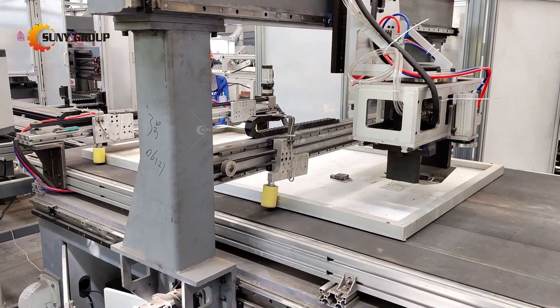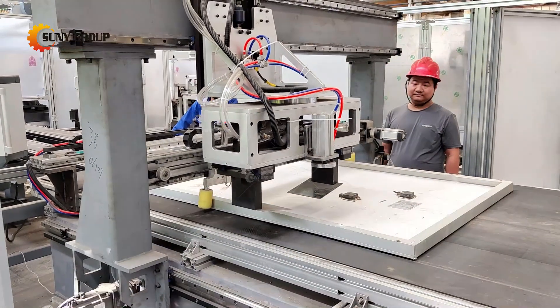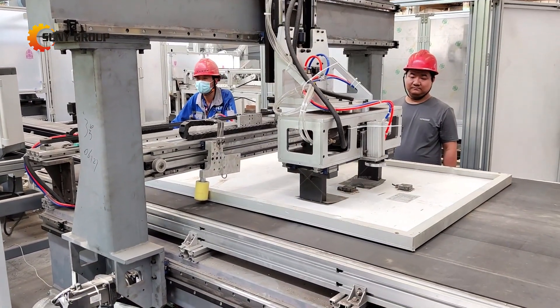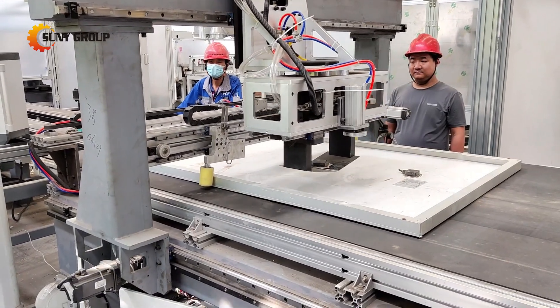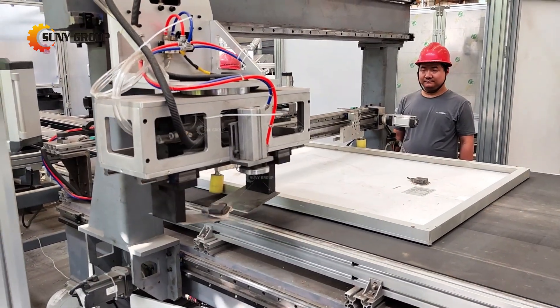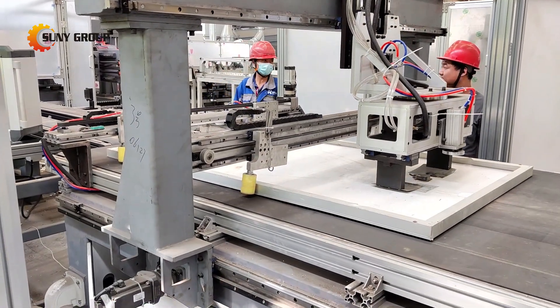Our video will demonstrate how to automatically remove solar junction boxes from decommissioned solar panels, as well as how to recover valuable metals and non-metal plastics through crushing and sorting after removal. If you are interested in solar panel components recycling, feel free to contact us for details.